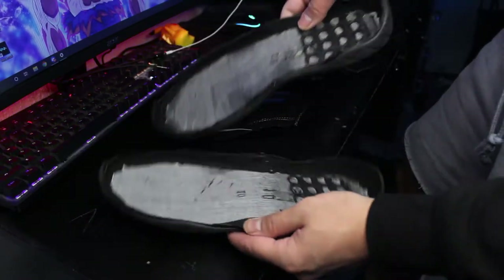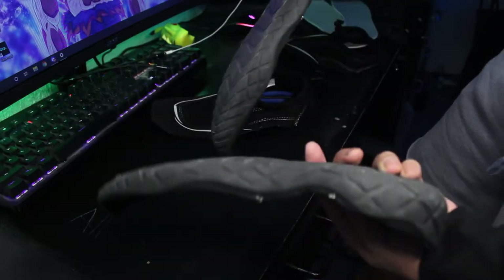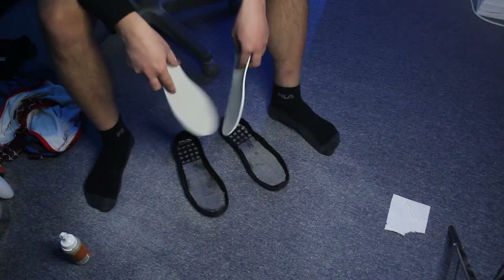Alright, so you should have something like this where it's just the two bottom soles. So just the sole by itself and the insole for each shoe — both the soles and the insoles.